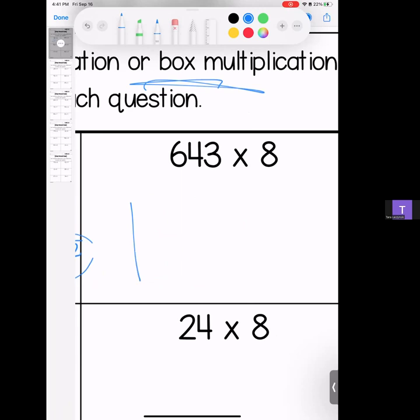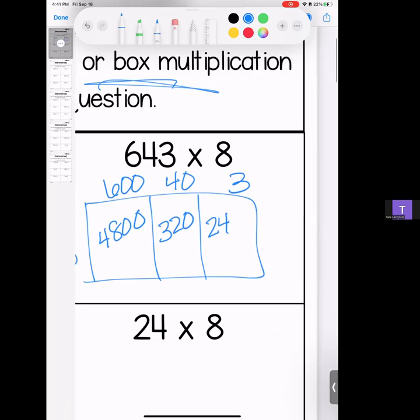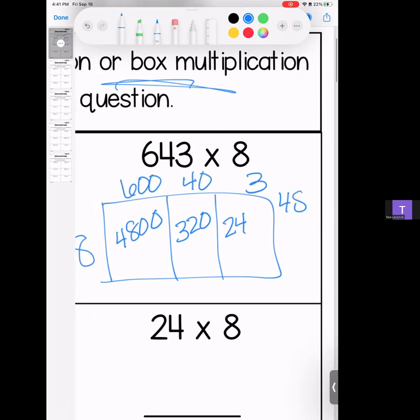Our answer for the first one is 132. Moving right along, we have 643 and the 8 goes out front. Split out your numbers — remember you're pulling out your place value — so we have 600, 40, and 3. 6 times 8 is 48, bring your zeros; 8 times 4 is 32, bring your zero; 8 times 3 is 24. Stack it and add them, line up your place value.